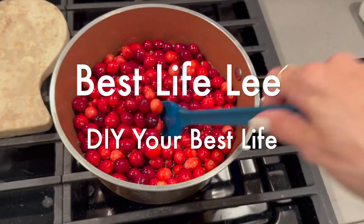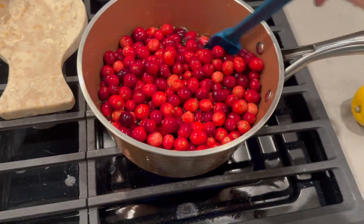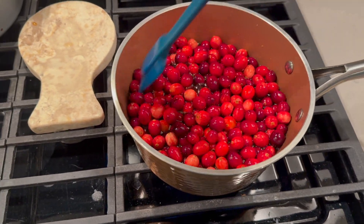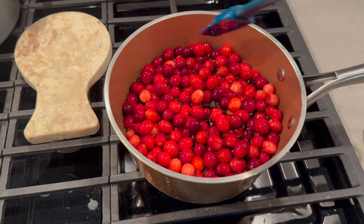Hi guys, welcome back to my channel. It's Lisa, Best Life Lee. Happy Thanksgiving 2023! In today's video, I'm going to show you how I make my homemade cranberry sauce.